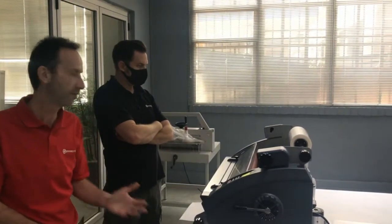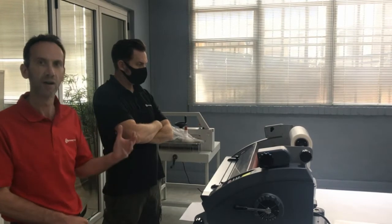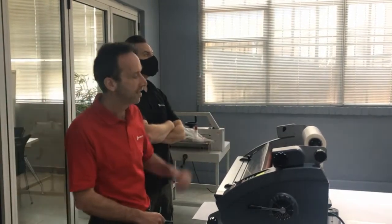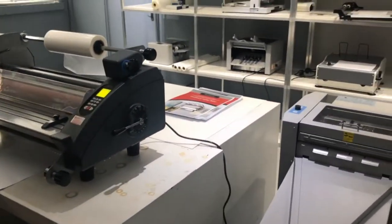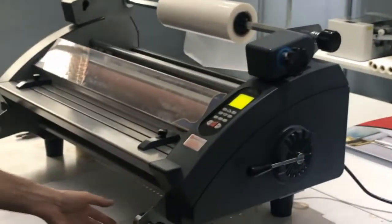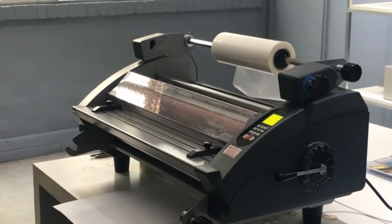It doesn't really matter what type of machine you're going to use. This is just a desktop tabletop machine — a low production machine, very reliable, but it depends on the customer's requirements and the volumes they're going to be laminating. What we're going to show you now is how to load the film onto the machine and how to run the sheets through for single-sided laminating. For double-sided laminating, most machines have the wherewithal to load a second film roll at the bottom and run both films simultaneously.